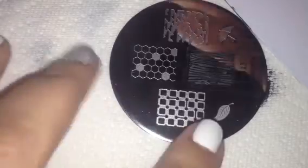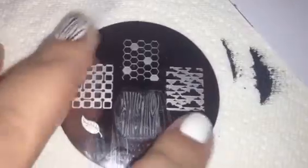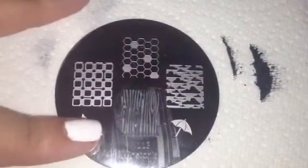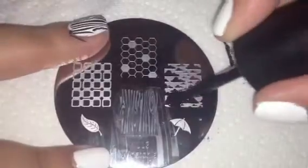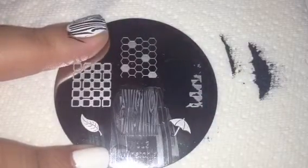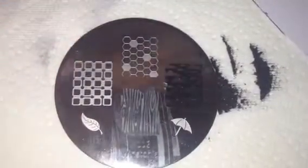The next image I want to try is this cloud image here, just because there's a lot of empty space. All that silvery space you see there is going to be the black polish, so I kind of want to try that and see how it does. I'm just going to scrape, pick up the image, and there it is.